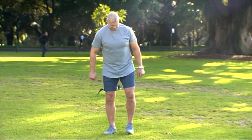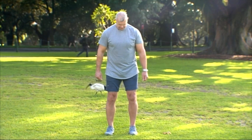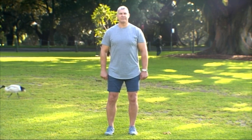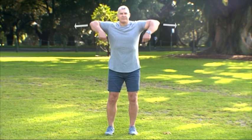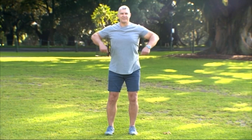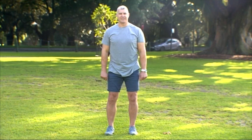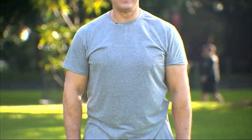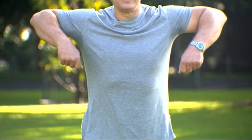Next is the upright row pull. Start with your knees slightly bent, stand with straight arms down by your side and feet shoulder width apart. Raise your elbows beside your body, keeping the elbows pointed out to the sides. The elbows should be level with or slightly higher than the shoulders and wrists at the top. Add some weight to challenge yourself, like a drink bottle.